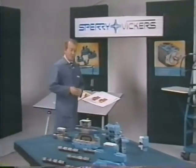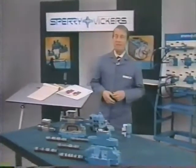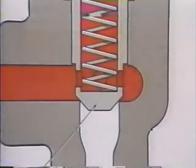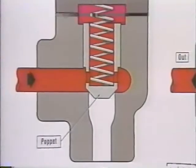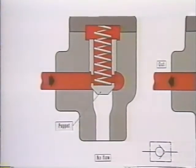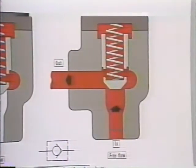Directional valves are often classified as poppet type, rotary type, and probably the most commonly used, the sliding spool type. This is the poppet type check valve, with its poppet held on its seat by a light spring. Flow into the outlet port adds to the spring load, preventing reverse flow. Flow to the inlet port overcomes the light spring force, usually about 5 PSI, and flows freely through.